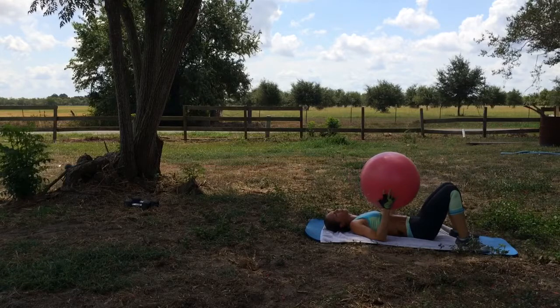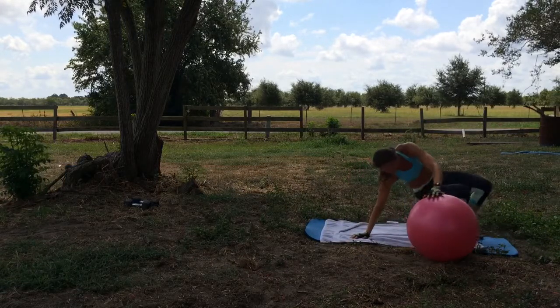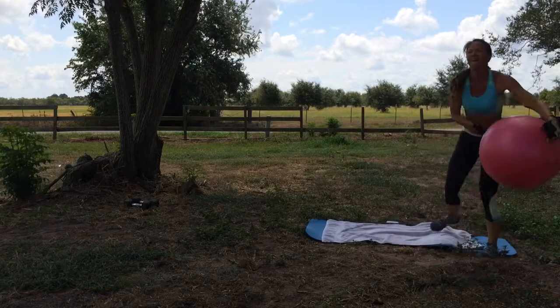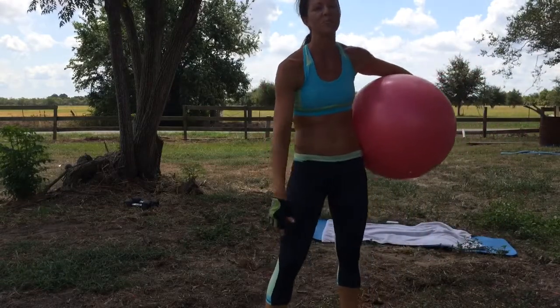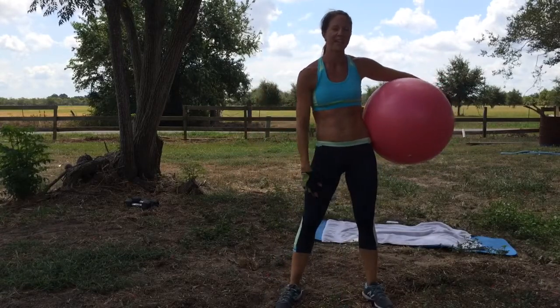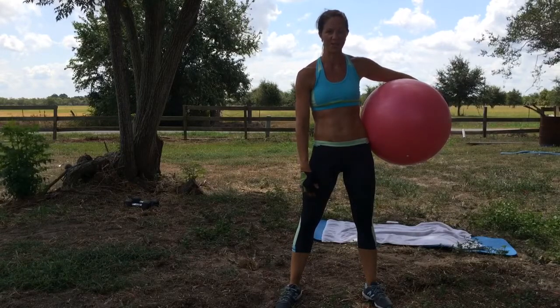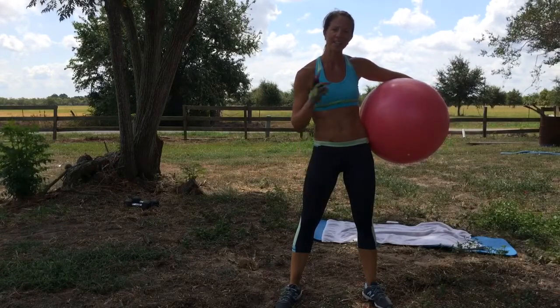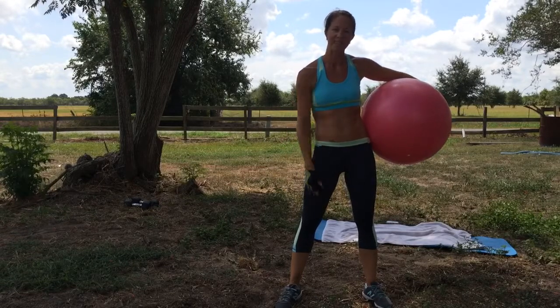Done! Oh my goodness. Okay, as you can see, I am drenched in sweat. Hopefully you are too, hopefully your abs are burning and you'll feel it later on or tomorrow. Hope you liked it — give me a thumbs up, let me know. I'll see you tomorrow or the next time. Thanks!